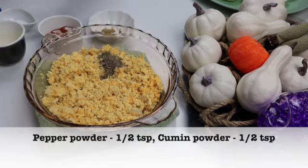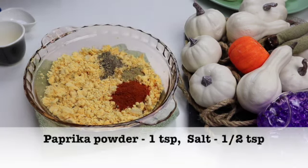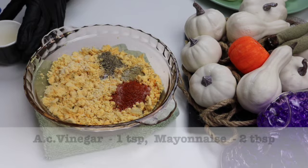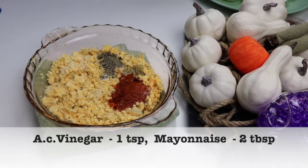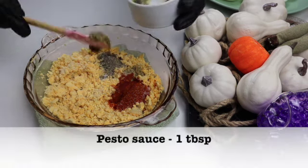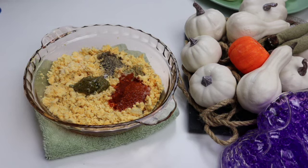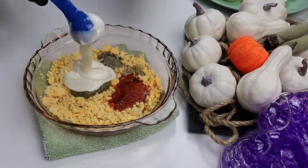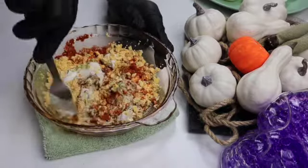To the yolk I'm adding half a teaspoon of black pepper powder, half a teaspoon of cumin powder, one teaspoon of paprika powder, half a teaspoon of salt, one teaspoon of apple cider vinegar, one tablespoon of pesto paste — instead of pesto paste you could use some dried herbs — and finally two tablespoons of mayonnaise. Give this a nice mix and set aside.